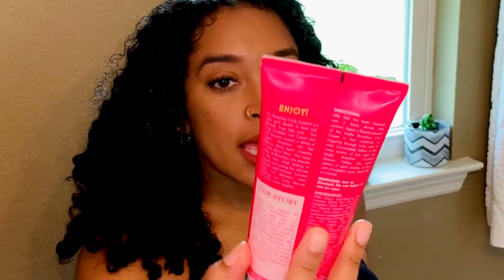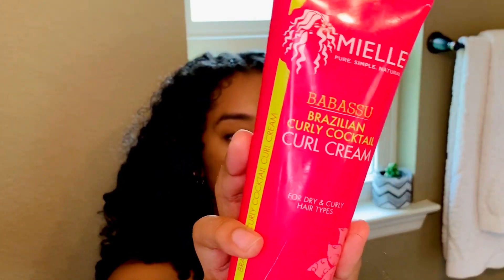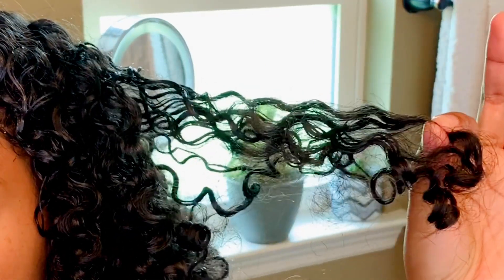After misting my hair all over, I'm going to go in with the Mielle Brazilian Curly Cocktail Curl Cream. I'm just going to get the spots that are frizzy. Can you guys see that? Look at that frizz. I don't mind a little frizz, but on day two hair I should not be having this much frizz. I should get volume, but not that much frizz. So I'm going to take about this much and put that on that section there.